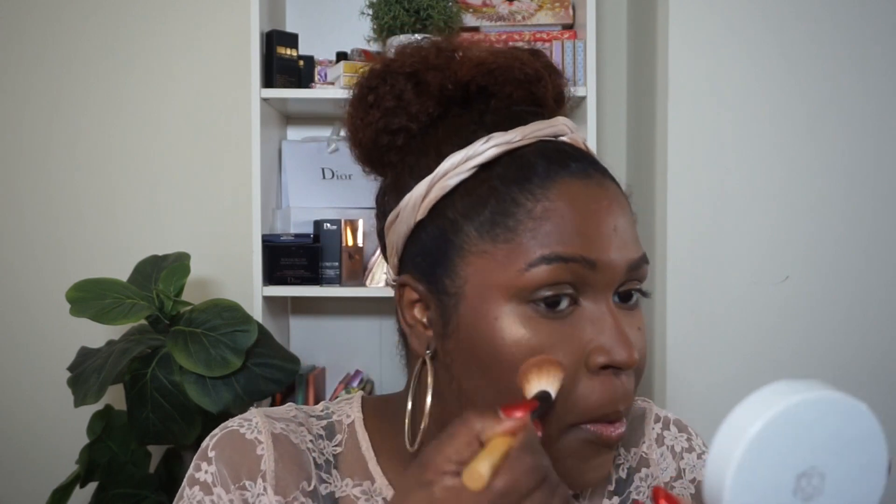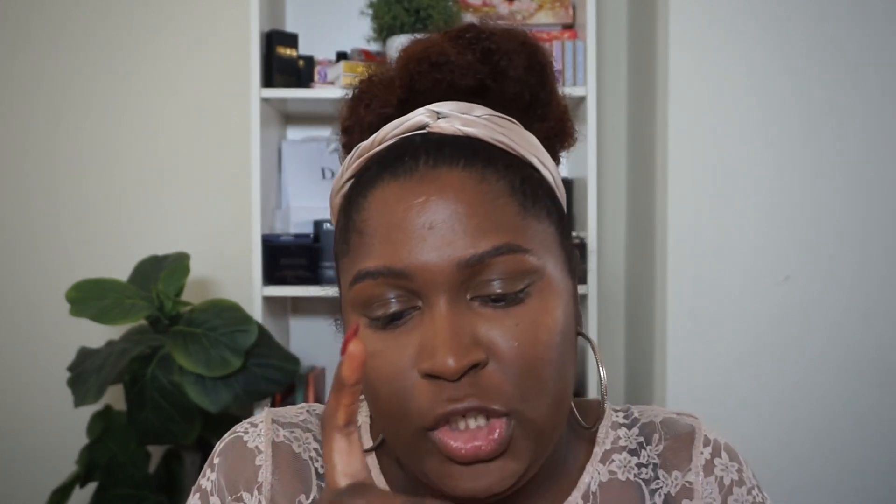Going in with the MCoBeauty Sunscape Highlighter in Legendary — I have a video I need to put up where I'm trying this out, so I'll put that up soon. I'm just going to highlight the high points of my cheek. Look at that highlighter, so pretty! Then for blush, I'm going in with my Gucci blush in Warm Berry. I have been loving this blush — it's so good. Going in with a Rare Beauty number four for that Gucci blush. This formula just blends so nicely.